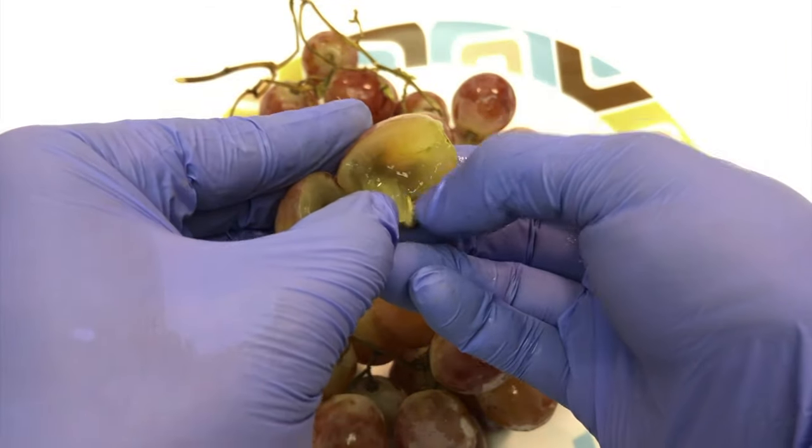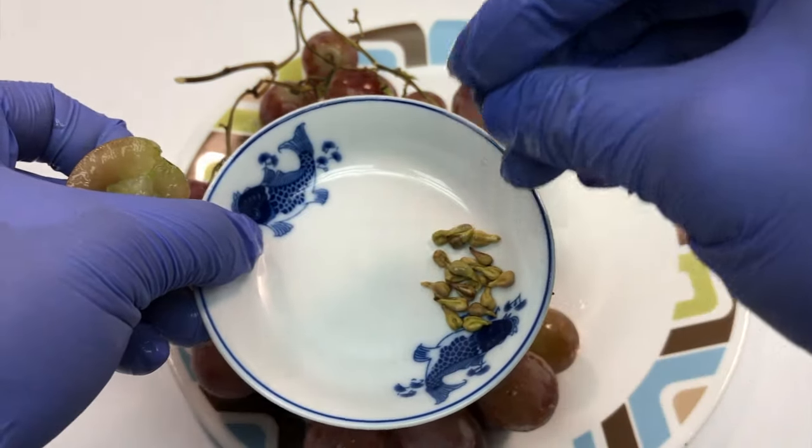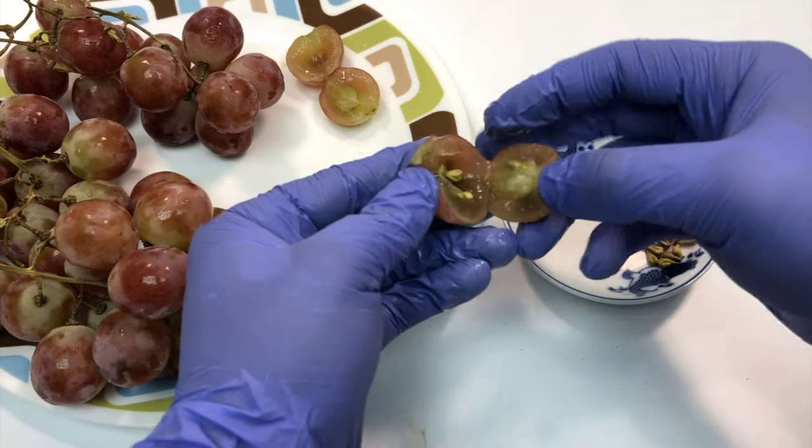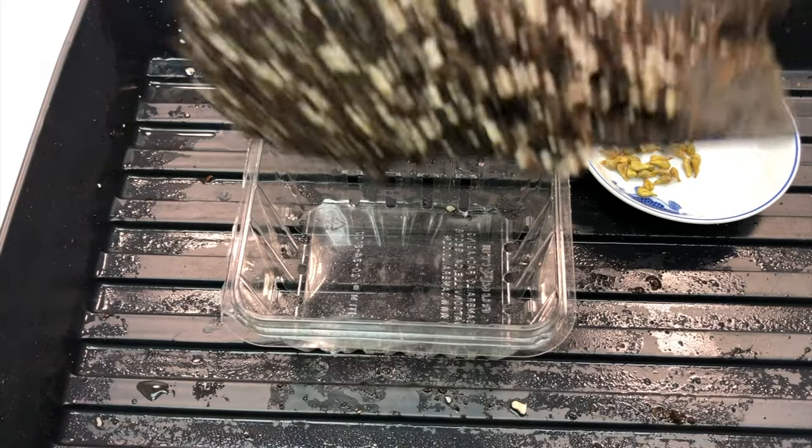Today we're going to learn how to get plants out of these seeds. Every grape has four seeds in it, so collect as many seeds as possible to get the best result. I have collected a few over here.